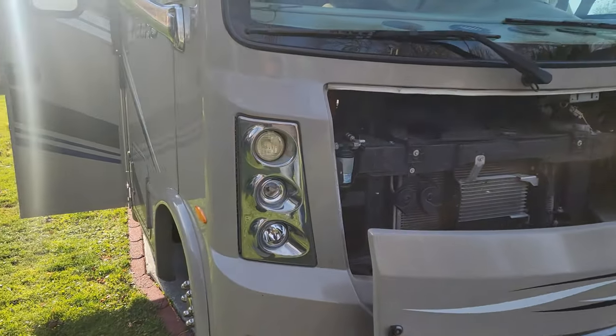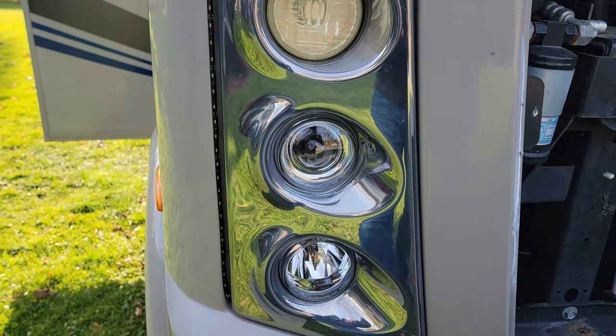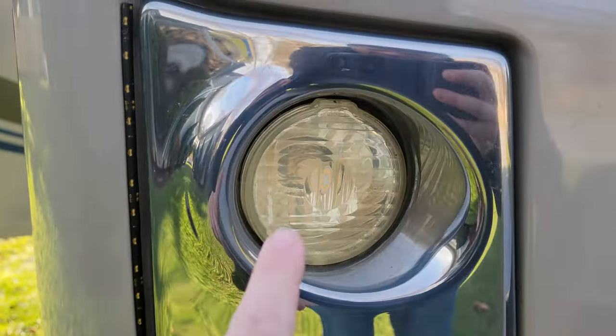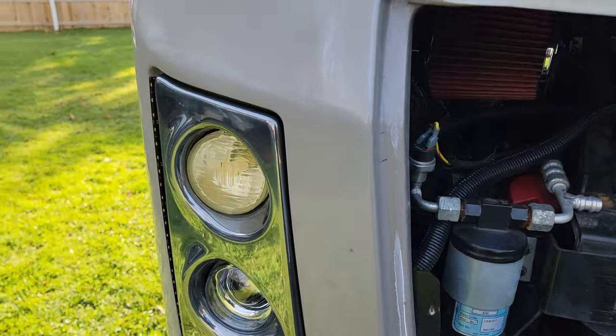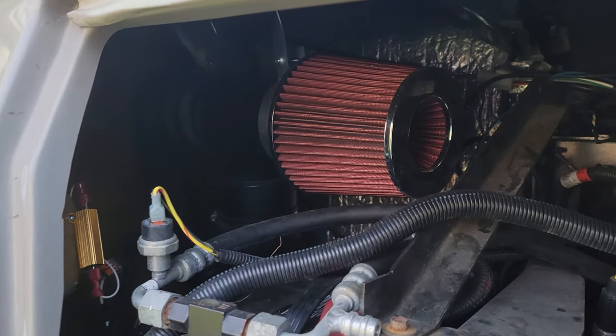Starting up front: I replaced the headlight bulbs. The factory ones were just not powerful enough and driving at night was a nightmare. I got LEDs from Amazon for the headlights and also added LEDs here, so now it's literally a day-and-night difference.